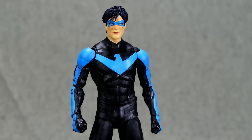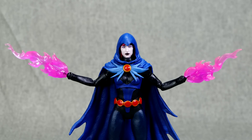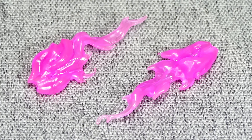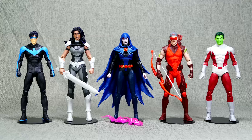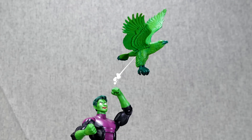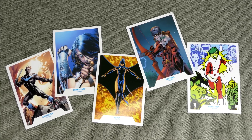We got Dick, who comes with — well, not his escrima sticks. And then we got Donna, who has a gigantic sword. Then we have Raven, who comes with these two nice bright pink Barbie-colored little energy things that you stick on her hand. Arsenal has his bow, his quiver, and his clump of arrows. And you can see Beast Boy way down the end there — he comes with a bird. A green eagle! It's funny because the previous Beast Boy figure that Mattel released also came with a green birdie. Also, every figure comes with a trading card, so here's all five of them.